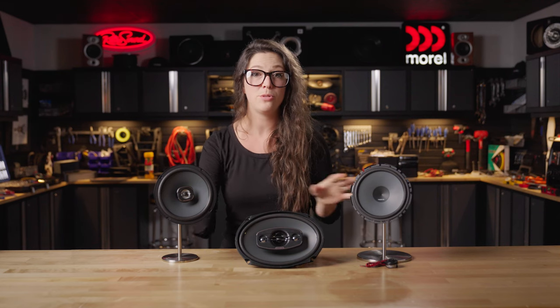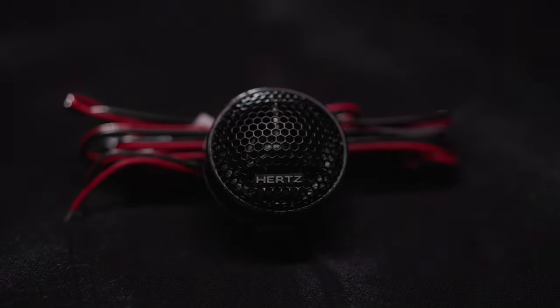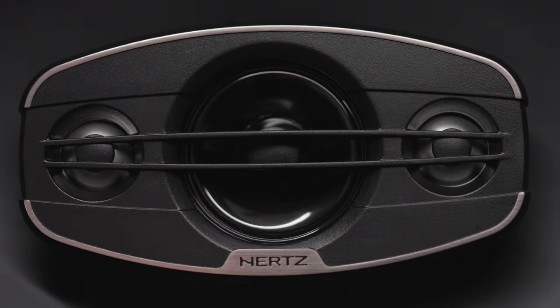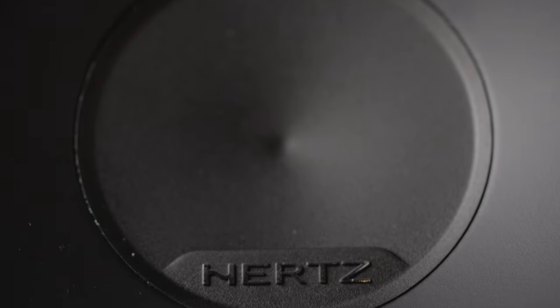Each of the speakers in the Uno line features a PEI dome tweeter, which is going to reproduce really crisp but clean and almost warm highs. You don't have that tinny sound — you have something that's really pleasant to listen to but really accurate on the high end. All of the Uno speakers are also designed with a treated paper cone and a foam surround, which gives you a little bit more on the bass response and clear, clean sound staging.